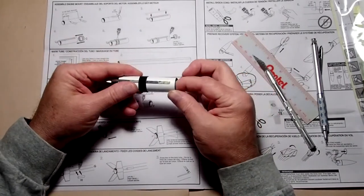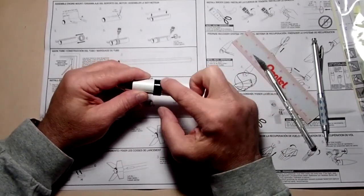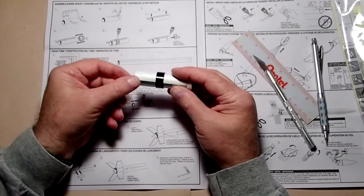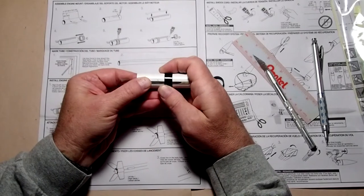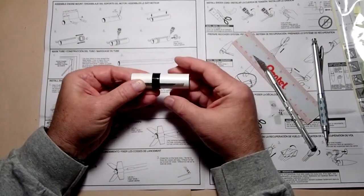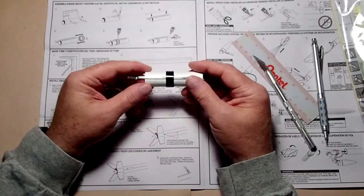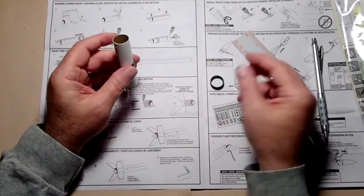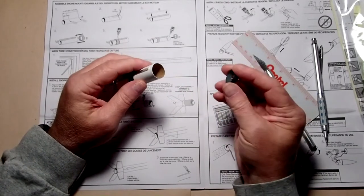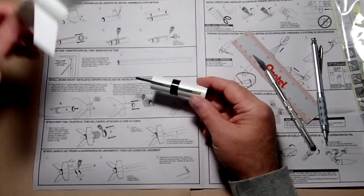Now we know it all goes together, so we can disassemble it and glue it. There are two ways: the instructions indicate running a bead of glue around each of the edges, known as a fillet, to hold it in place. Alternatively, move the ring back away from the mark, run a bead of glue all the way around, and slide it back into position — that's my preferred method. Then apply a little bead of glue right on the inside here, and put the thrust ring in like that.